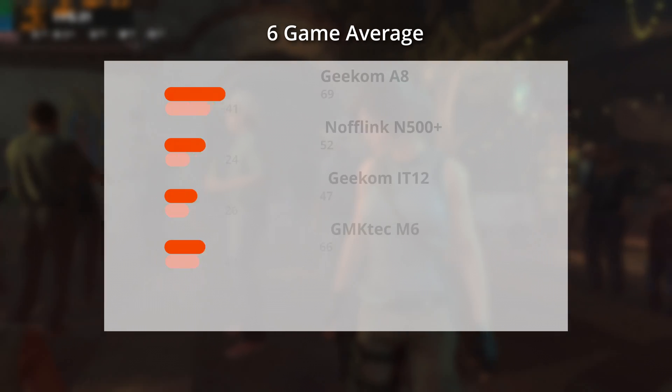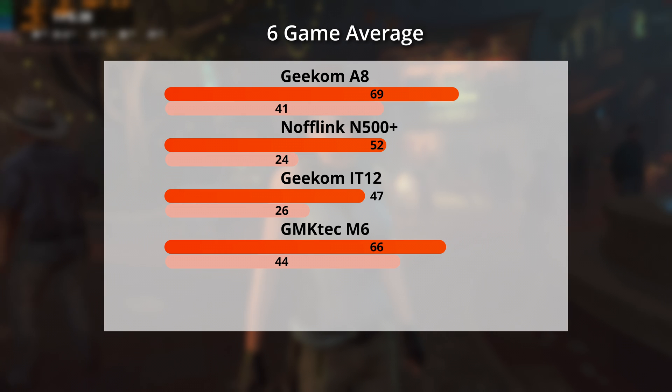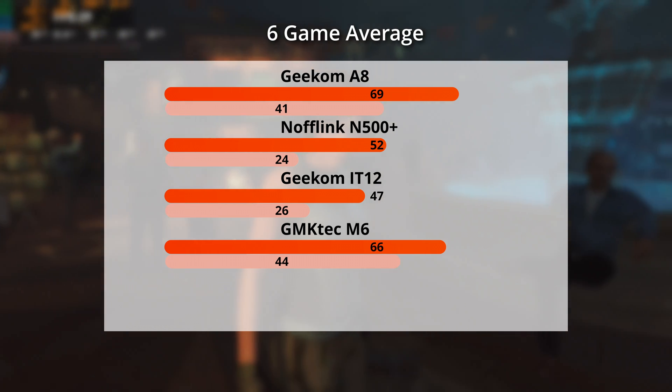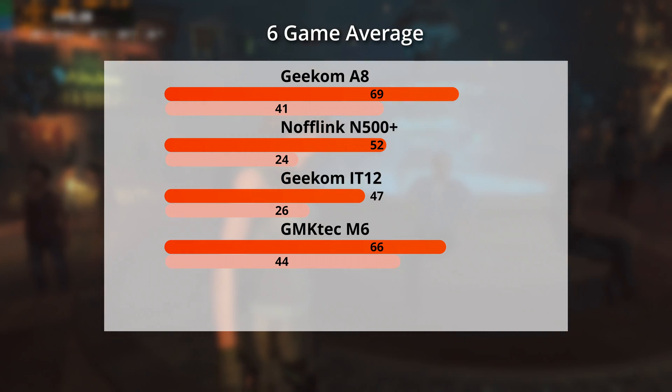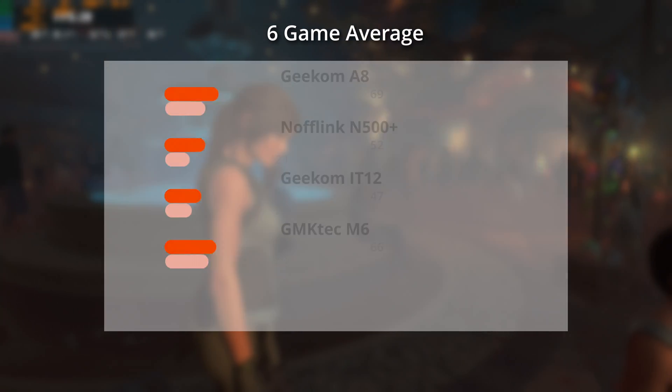In the end, the M6 is only 4% behind the A8 in the six games tested. This is largely because the A8 isn't very well tuned for gaming, whereas the M6 is finely tuned.